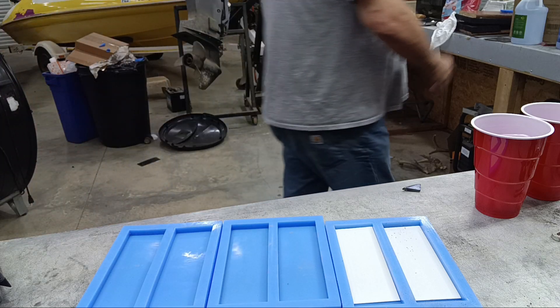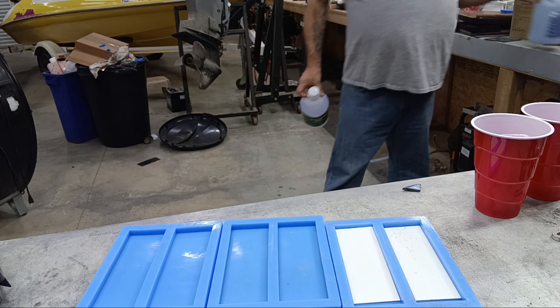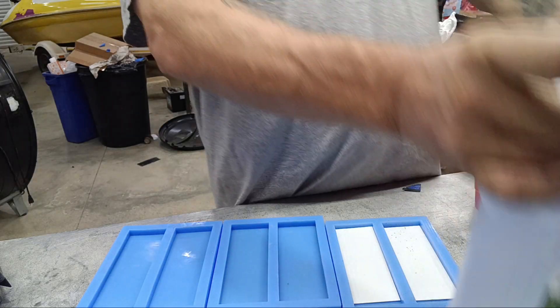What's up guys? So tonight we're going to do a little experiment — making some custom scales.